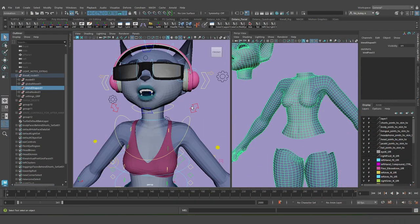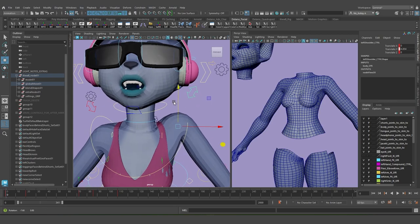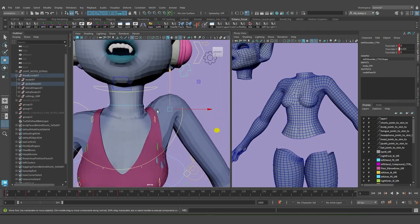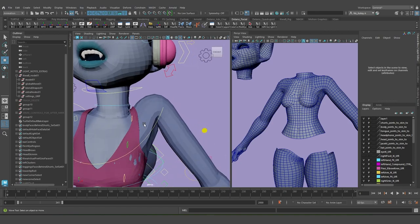Hello YouTube. In this video I'm going to show how to apply some corrective anatomy to your shoulder and clavicle rigs. This is my shoulder control, and this is the result I get when I try to raise my shoulder. If you notice, there's this swooping arc here, and even though it's sort of a cool deformation, it's not really representative of what happens when you raise your shoulder.